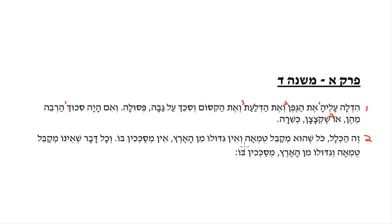So this is the rule: Kol she'mekabel tumah — any material which can become impure — or ve'ein gidulo min ha'aretz — and does not grow from the ground — ein mesachim bo, it cannot be used as s'chach. What can be used? Kol she'eino mekabel tumah — something which cannot become impure — ve'gidulo min ha'aretz — and grows from the ground — mesachim bo, these things may be used as s'chach.